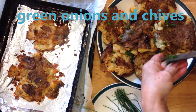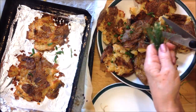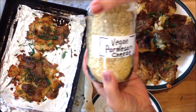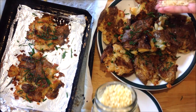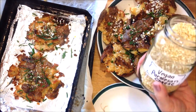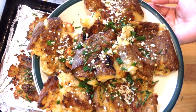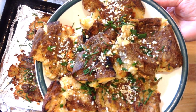And some chives as well, and some vegan parmesan cheese — I'll put the link below for my vegan parmesan cheese. And there you have it: garlicky crispy smashed potatoes! I hope you try these — they're so delicious, they're every bit as good as french fries. Thanks for watching, bye for now!